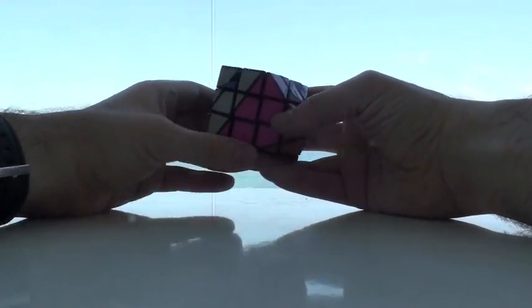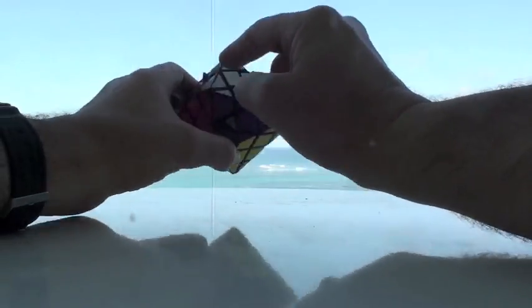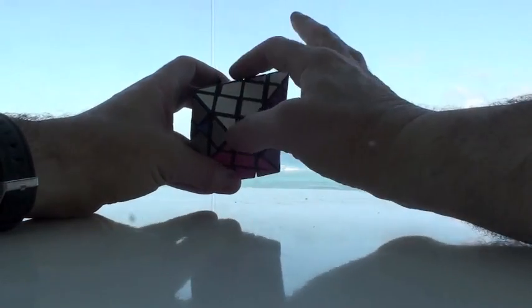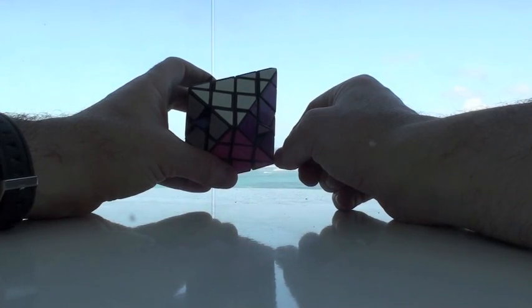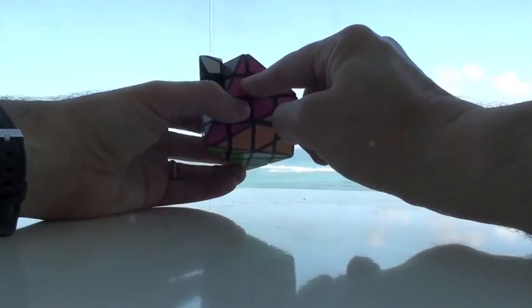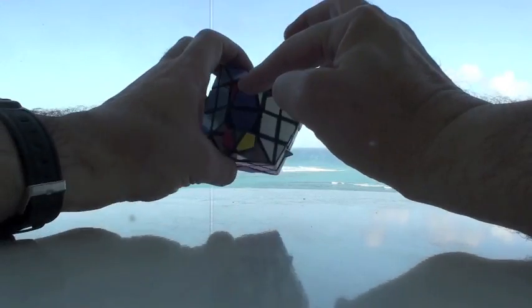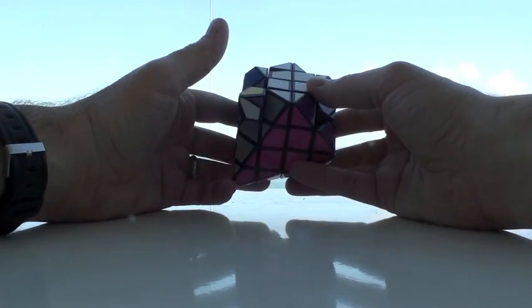So now if we did our homework, we shouldn't get into any other parities — and we don't. This is where it needs to be, and these aren't. Now, what could have happened is I could have had 2 in and 2 out. So let me pose another scenario where this was in just like before, but I see another one in here — so we have 2 in and 2 out. This is the other kind of parity situation that you're going to get with this.